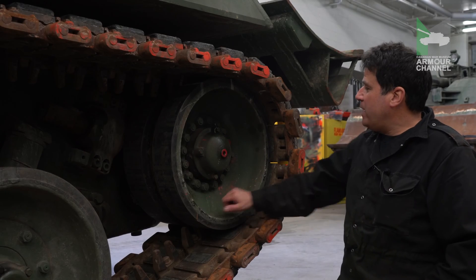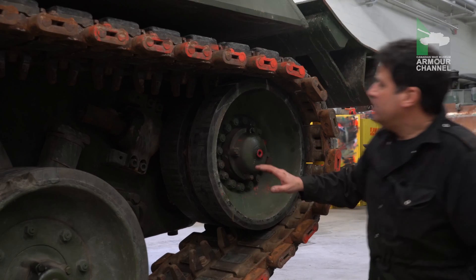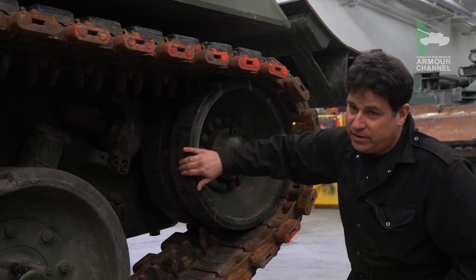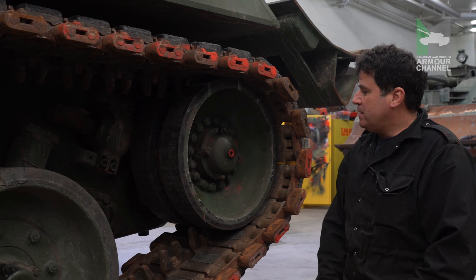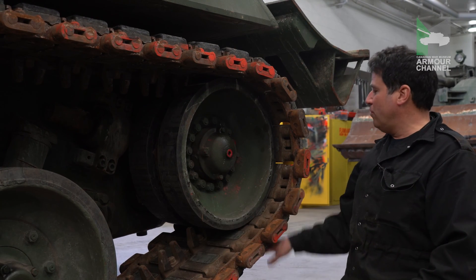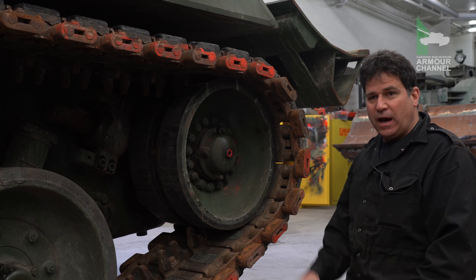Here at the front we have the tensioning system, which consists of the idler and the tensioning unit. The idler used to be on early Leopards the same size as all the normal road wheels, but back in the 1990s they decided to go to a smaller version here, which gives you more distance from the ground and allows you to negotiate higher obstacles.